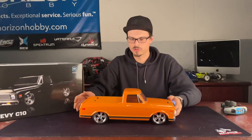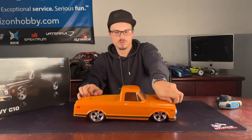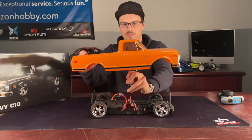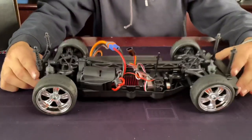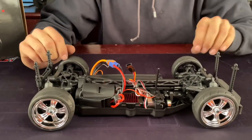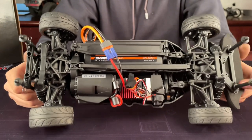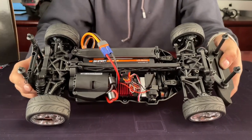Back to the truck — we'll pop the pins off and pull off the body. The lights are attached by one single wire, so just pop that out. It's your basic four-wheel drive truck with four-wheel independent suspension and rubber tires. It does run on a 2S — we have the Spektrum 2S 5000 plugged into this one. It comes with the IC3 or EC3 plug — same difference.